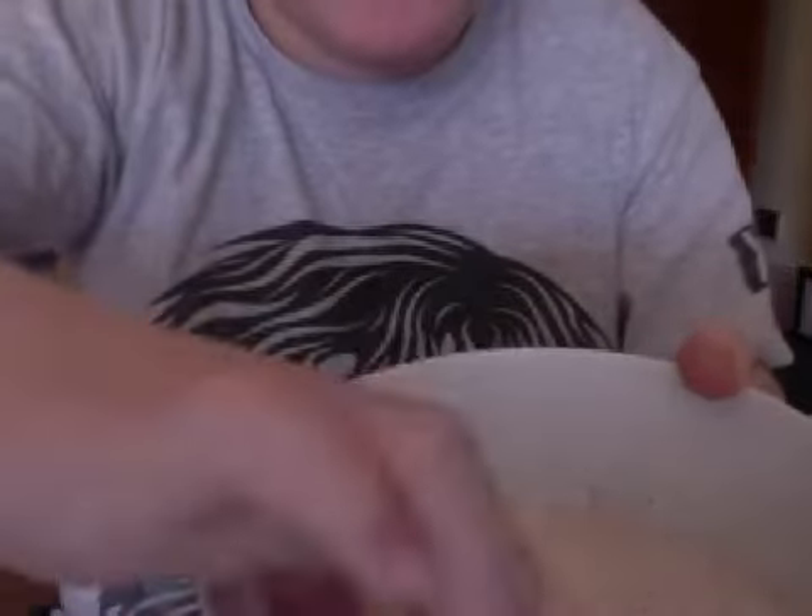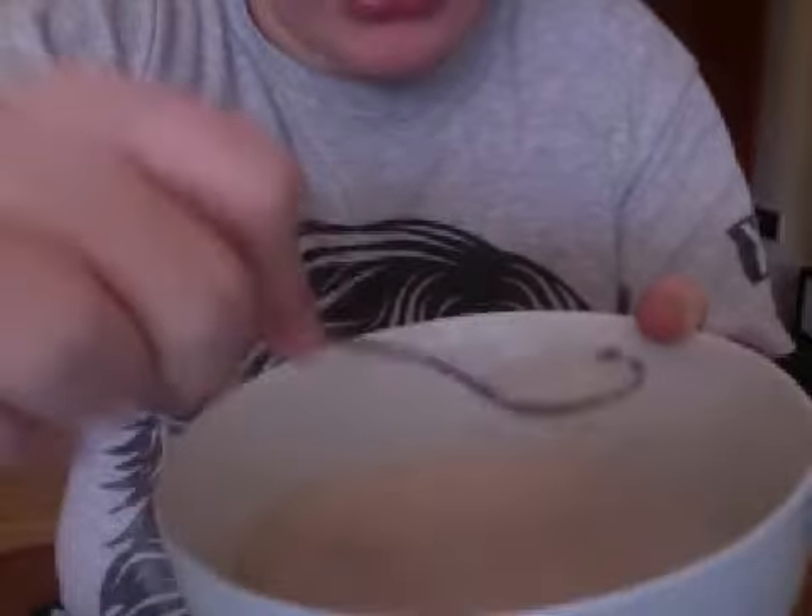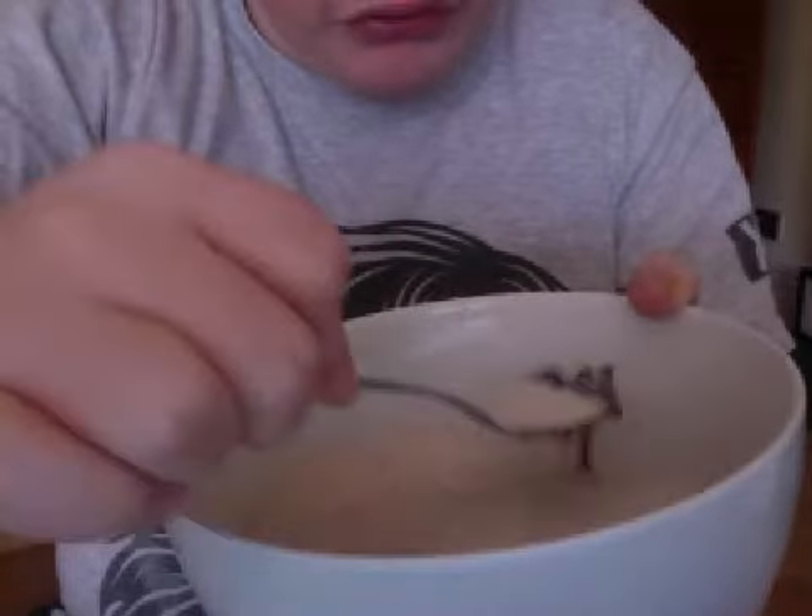Boom, boom, boom, boom — taste. And it's all like brown. I can do it like this, and I'll show you what it looks like. If you can see it, see it? Just like I said, you've got chocolate there, and I'll show you chocolate — there you go.